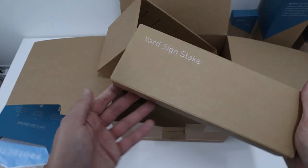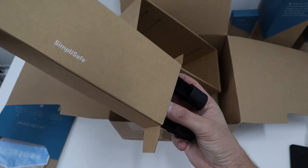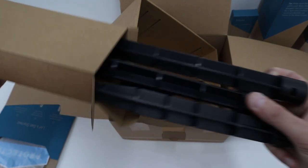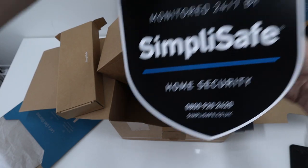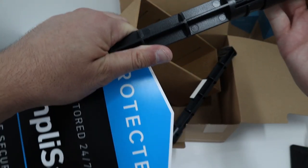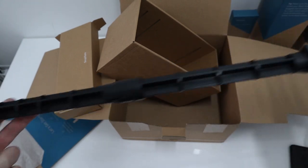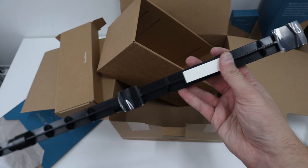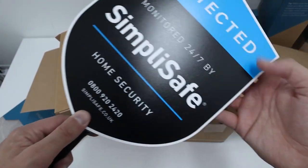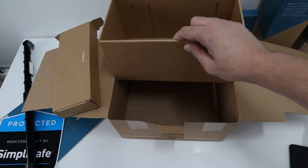There's one more box here — oh, a yard sign stake. The yard sign is a very American sort of thing, but you'd stick your sign on there and you can have it as high as you want. It's a long stake — you can have it shorter by cutting the middle bit out. That'll pop onto there like that, just to notify everyone that your house is secured with SimpliSafe. Pretty cool.